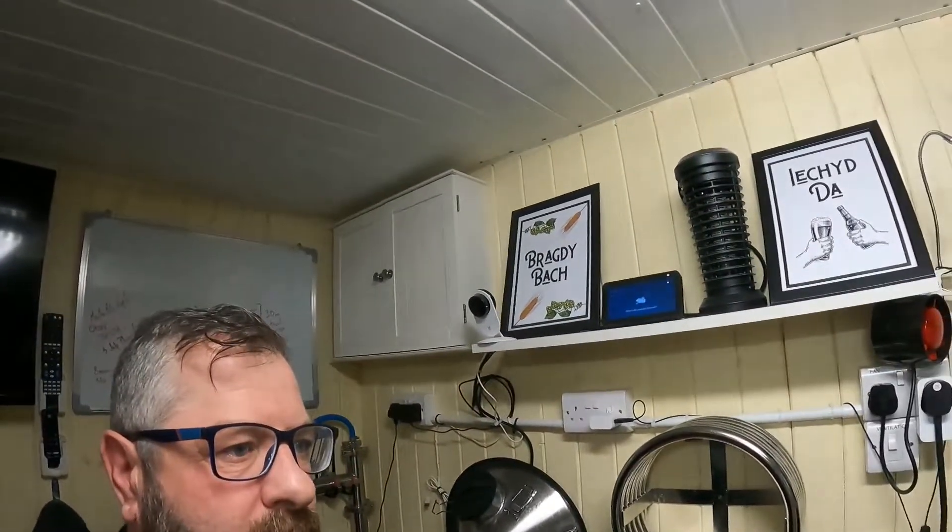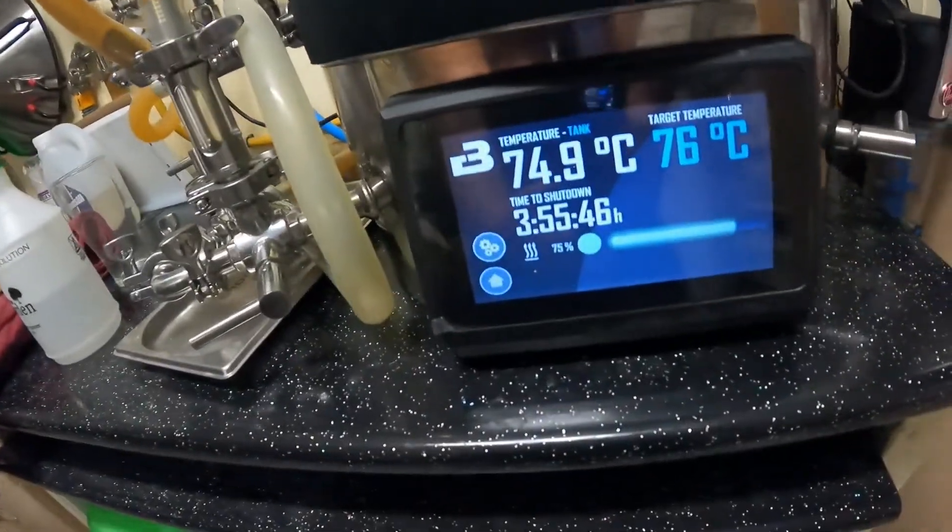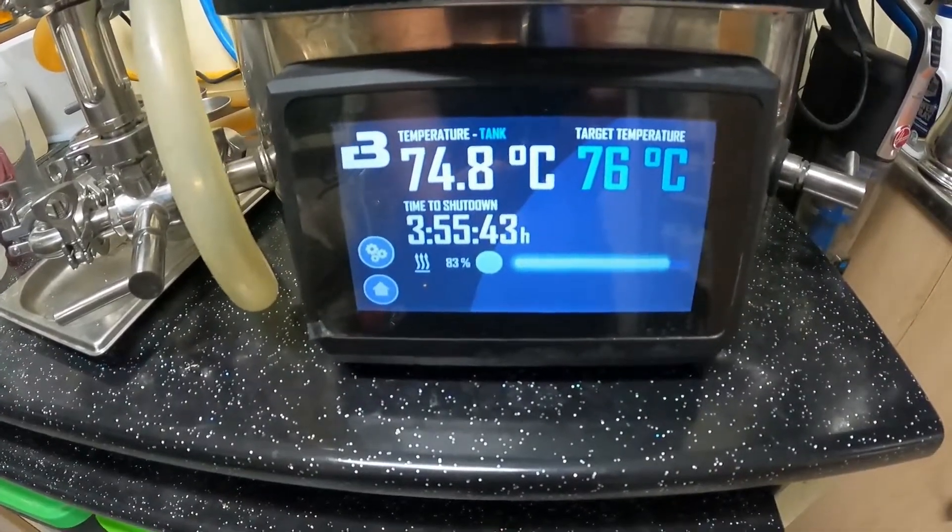Good morning! Alexa, what's the time? The time is 4:46am — quarter to five. And 75.2 degrees — it worked! So I'll get the programme running now, send the information over as we do with Brew Tools. Give me two seconds to sort things out and we will have lift off.